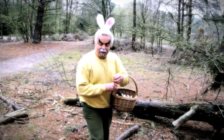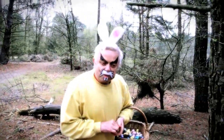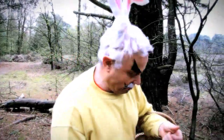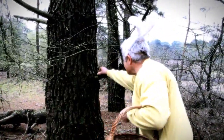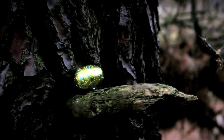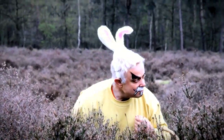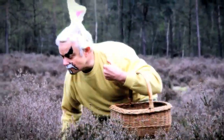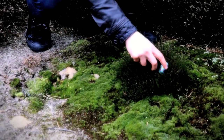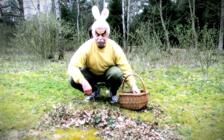The eggs should be hidden in full secrecy. Otherwise they might be stolen by potential victims. Hiding the eggs can be done by covering them with twigs and leaves.